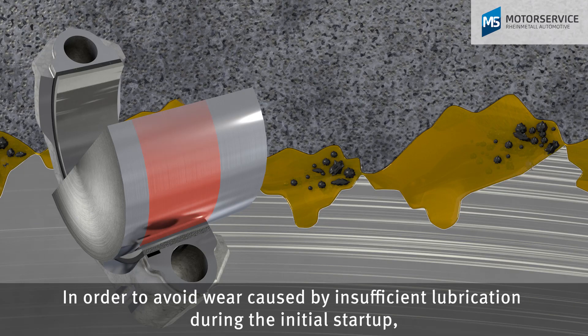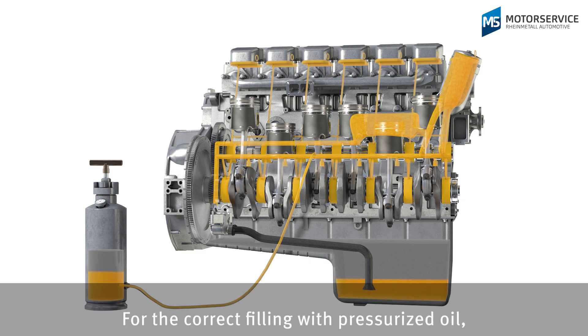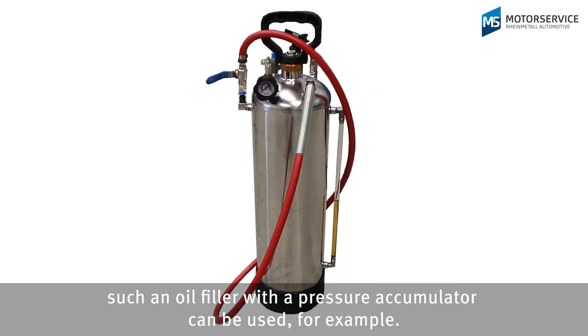In order to avoid wear caused by insufficient lubrication during the initial start-up, Motor Service recommends that all engines be oiled with pressure. For the correct filling with pressurized oil, an oil filler with a pressure accumulator can be used, for example.